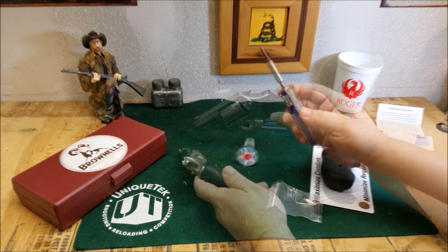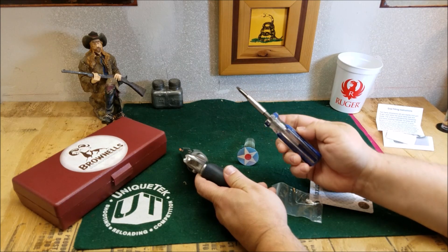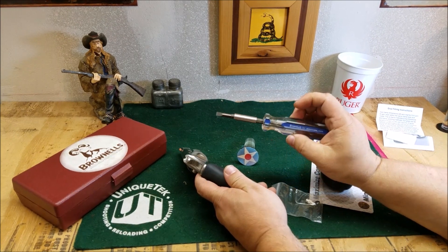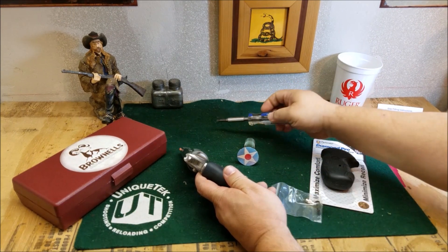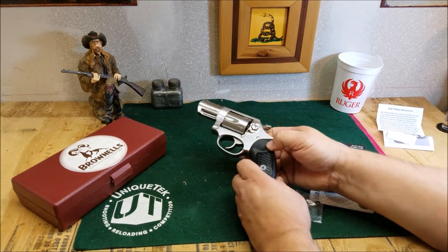If you're going to be working on your guns and taking stuff apart, a good hollow ground screwdriver set — especially these ones from Brownells — are a great idea and a great buy. So let's go ahead and take that screw off.